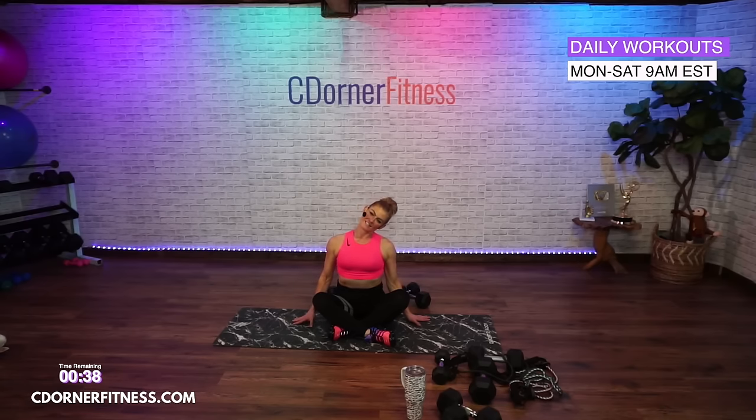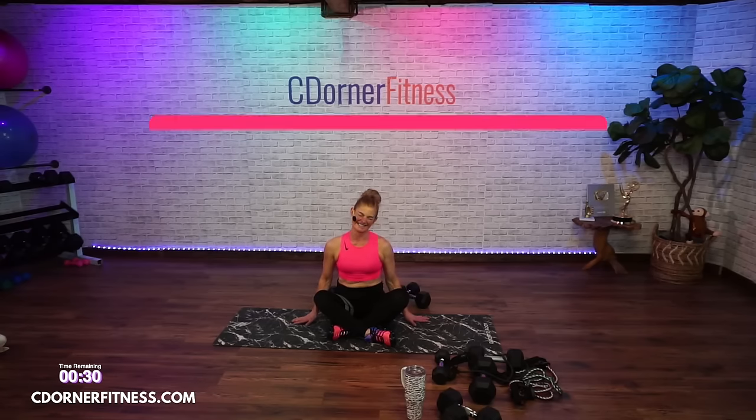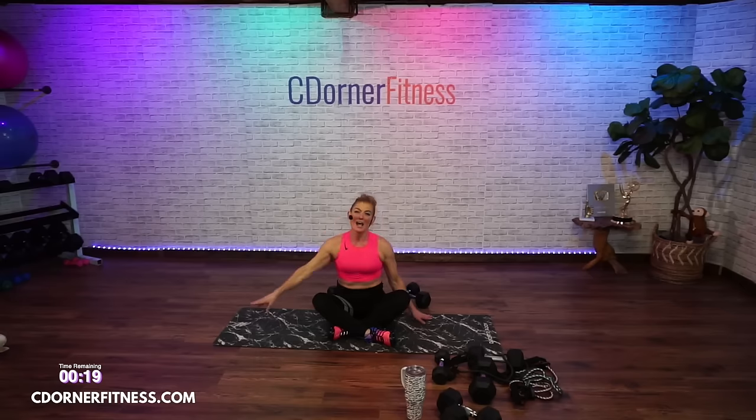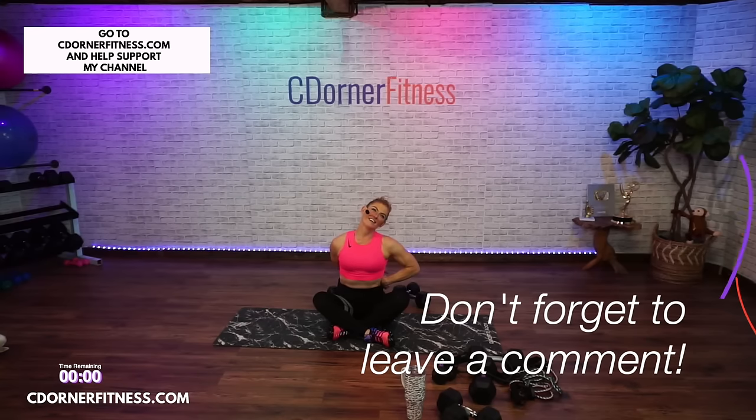Big breath in, hands together to your heart. Awesome job today. Thank you so much — when this video comes back up, please go ahead and hit that like button, share, and subscribe.